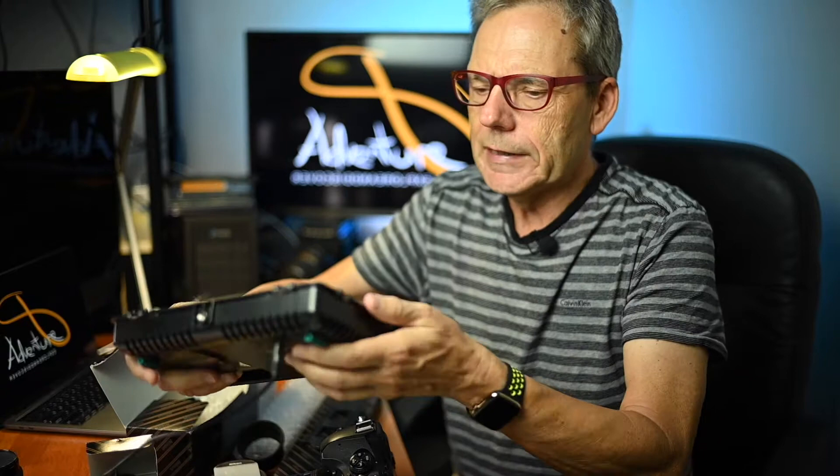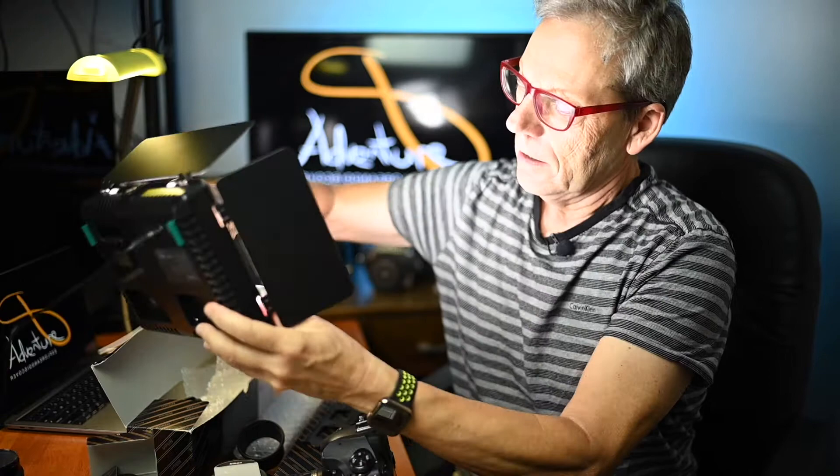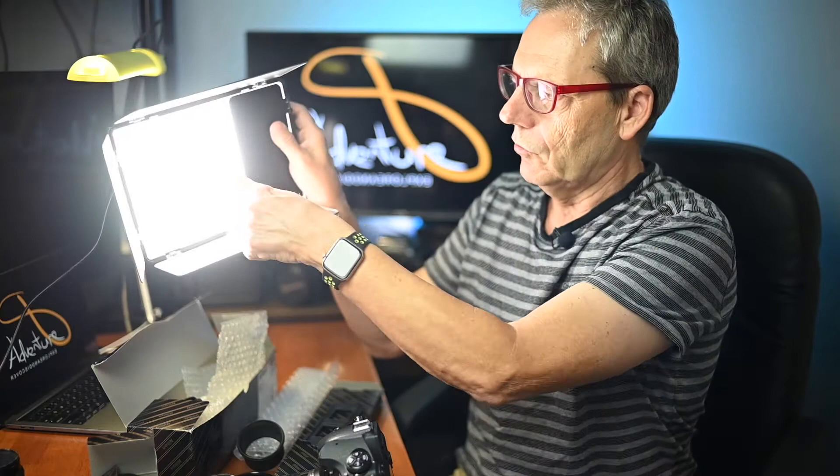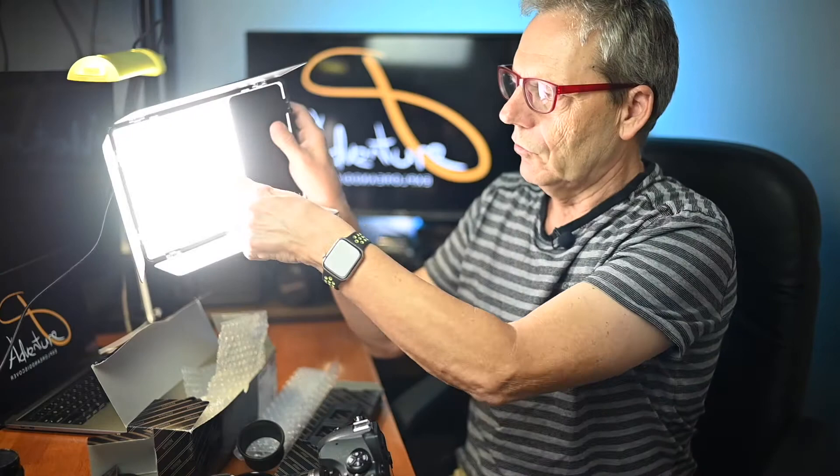I'll also be needing a light source. I have an LED light with a couple of little barn doors, and I can adjust the intensity. There is a diffuser on these copying devices, and you can add a diffuser as well. I'll be doing all these shots handheld, so I'll probably use auto ISO once I've got the aperture and shutter speed about right. Because everything is mounted to the lens, I won't have any problems with camera shake — it's just a matter of getting the focus right.